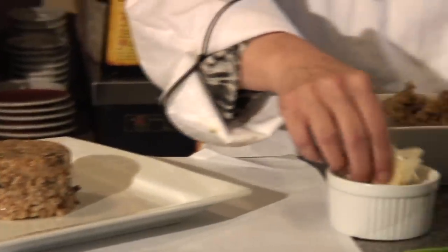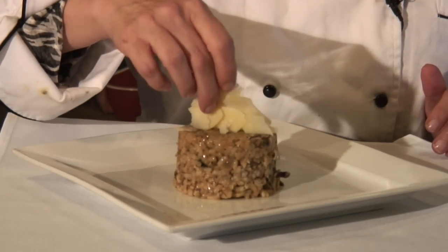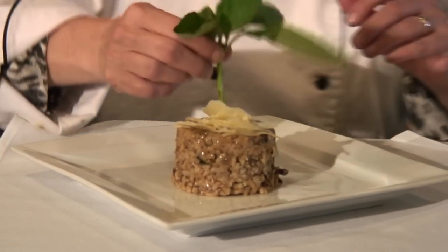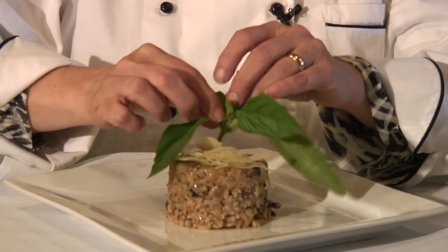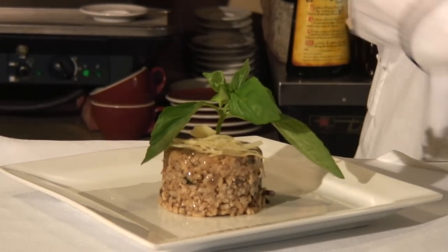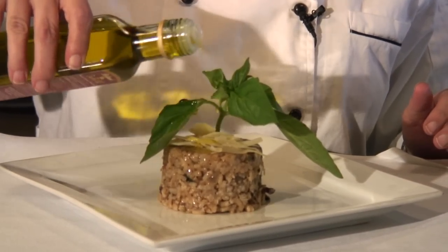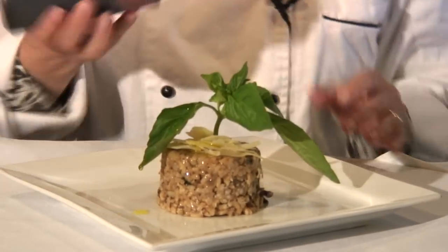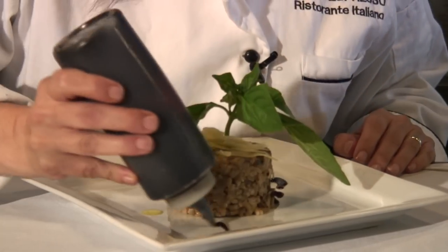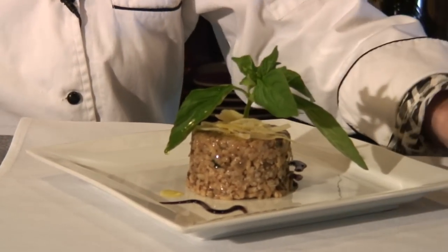We have some risotto here made with some dried porcini mushrooms, and we're going to put some shaved cheese on it. We're going to decorate it maybe with some basil, then put some white truffle oil on it. And you can decorate it with a little bit of balsamic on the side. And you have a beautiful plate to present to your guests. This is how you can use a ramekin.